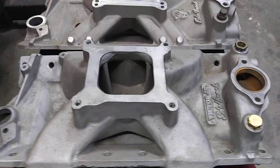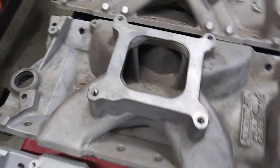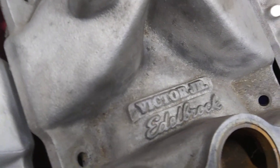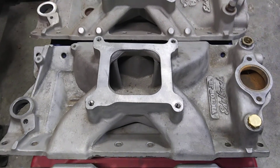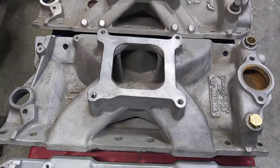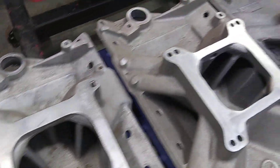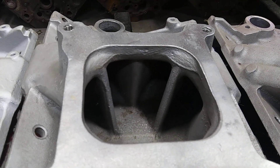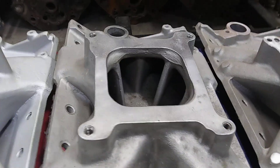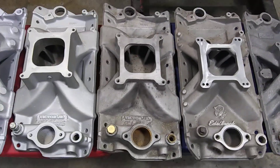So later 70s, Edelbrock went back to the drawing board and came out with the Victor Jr. — the classic Victor Jr. that everybody loves. It's a good intake; I think it came about 79 when it hit the scene. They were pretty good, especially back then. The plenum looks similar to the Scorpion actually in depth and the height of the runners. The Vic Jr. did pretty good, but it still came up short against the Holley Strip Dominator.